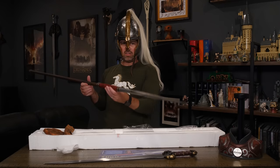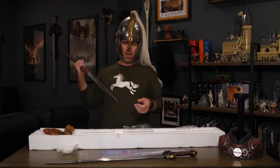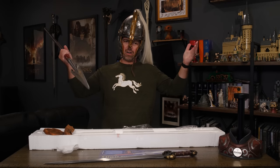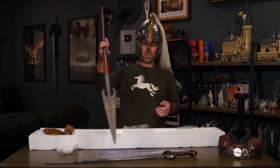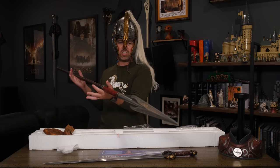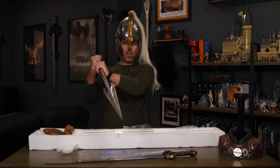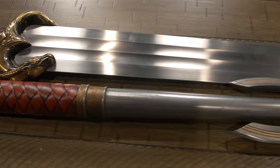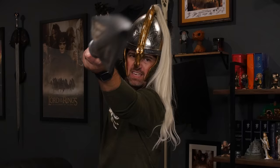The spear itself is no slouch either. I love the grip on it — it's kind of a simple weapon, not necessarily as intricate as some of the swords, but as far as a weapon that does a lot of damage in the films, taking out two Mumakil is no small feat, and it just goes to show how awesome Éomer and the Rohirrim are. Special shout out to United Cutlery for sending me this spear to share with you guys today. Be sure to check them out at budk.com — they've got all kinds of Lord of the Rings weapons: swords, helmets, spears, the Mace of Sauron, all kinds of cool stuff. We'll see you here next time on Nerd of the Rings.